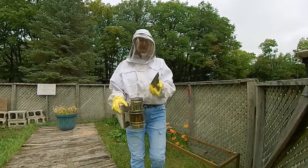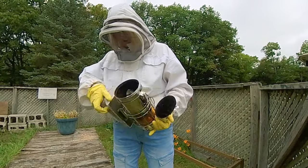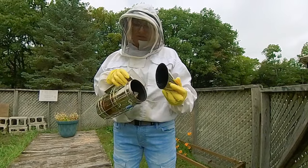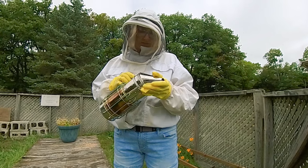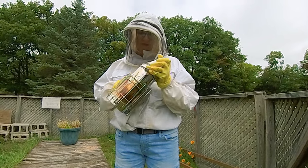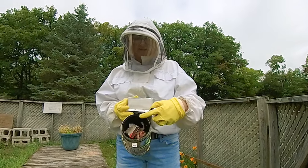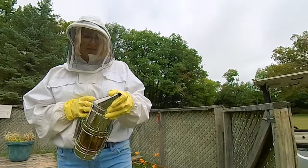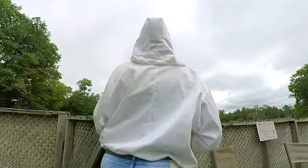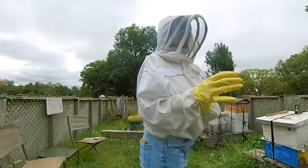The whole top of my smoker just popped off, so that sucks. I'll just have to get a new one. Although it does seem like it fits in there and this little lip curls over, so I'll see if I can somehow put it back on.